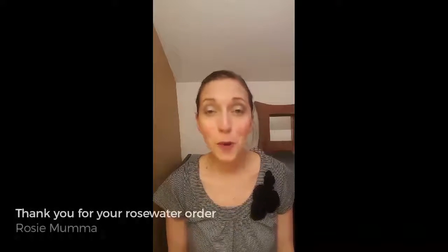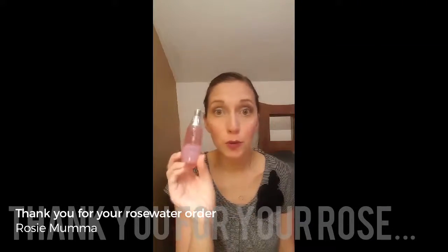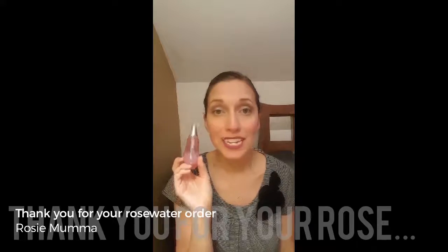Hi, thank you so much for purchasing the rose water. You are going to instantly fall in love with this product. It is amazing and has so many different things that you can use it for.